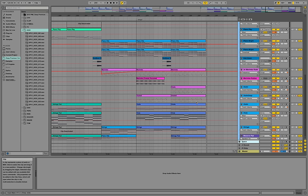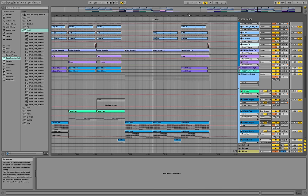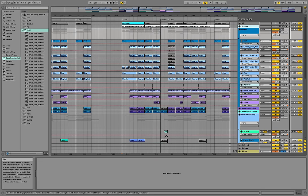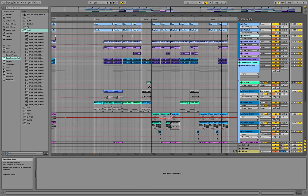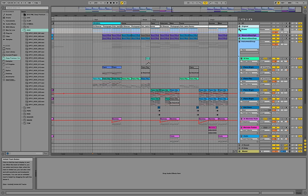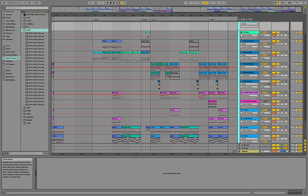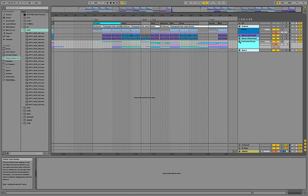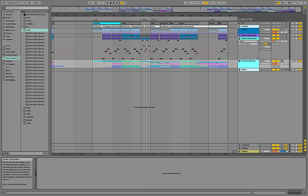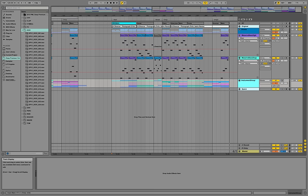Hey guys, this is Production Music Live with another tutorial. In this one we are going to have a look at the style of Felix Jaehn, the German deep house artist. I just showed you a small part of a remake for his remix of Ed Sheeran's Photograph — this is the second drop part. I'm going to quickly explain how this project is structured. We have a drums group containing all the drum elements, an instrument group with pianos, marimbas, violins and string ensembles, and two bass synthesizers performed by Native Instruments Massive.